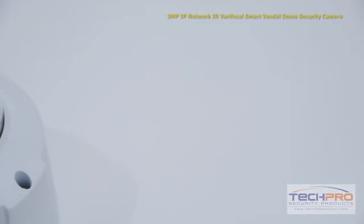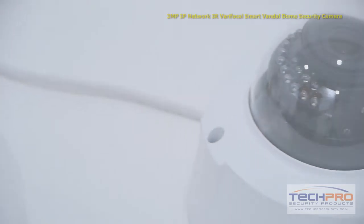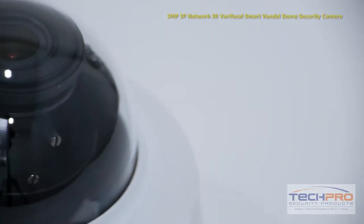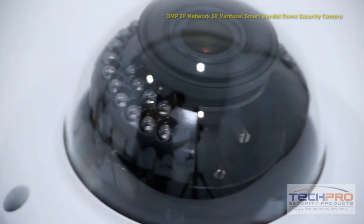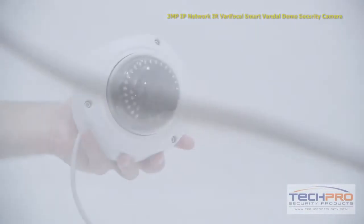It has a 2.8 millimeter to 12 millimeter verifocal lens, and because this is a smart camera it comes with intelligent video surveillance system features such as a tripwire feature, abandoned and missing object detection, and the ability to send email alerts when an event is triggered.